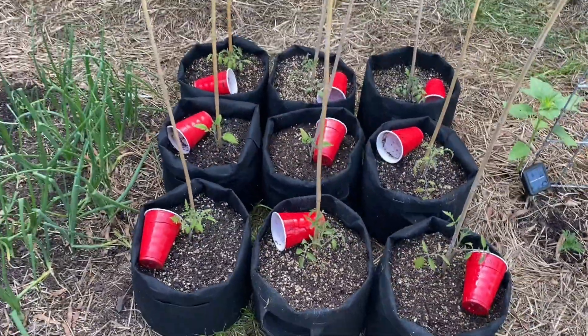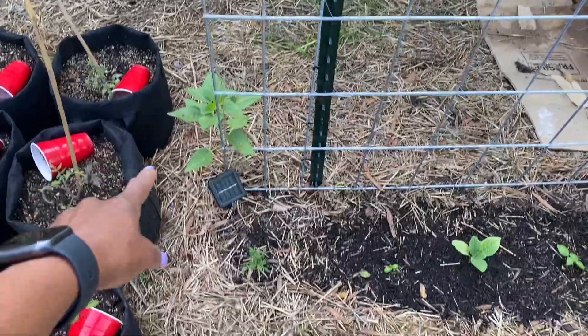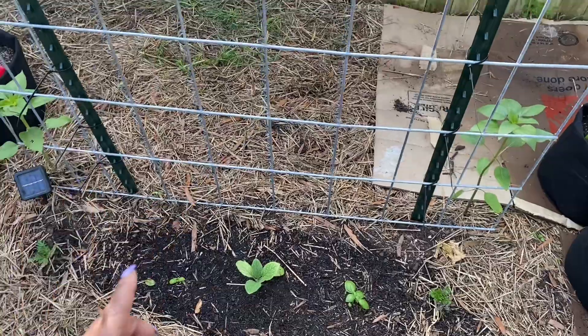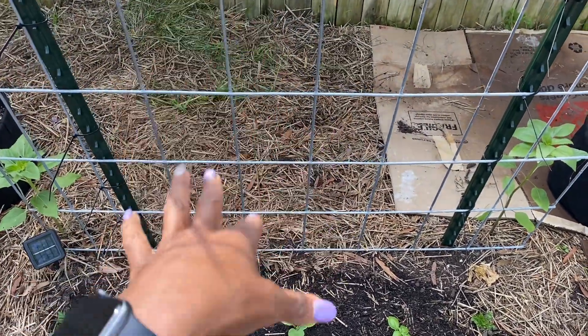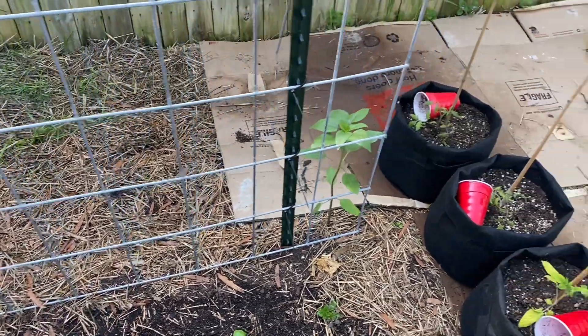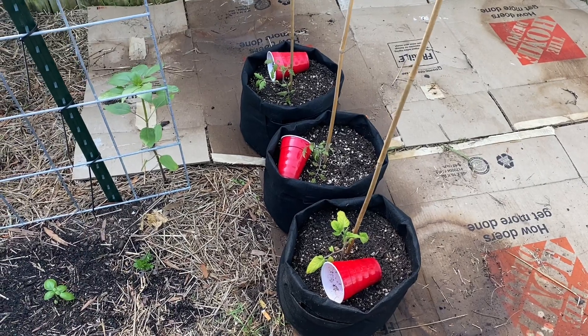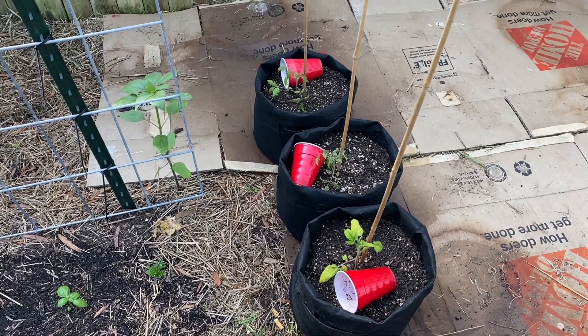In bags here we have more tomatoes. We have a sunflower, marigold, basil, borage, basil, marigold. On the other side that's where we're going to have sweet potatoes once it gets warm enough to put them in. More tomatoes in these bags — I got a bunch of different varieties of tomatoes. For some reason I really enjoy growing tomatoes, so I'm going to grow tomatoes.